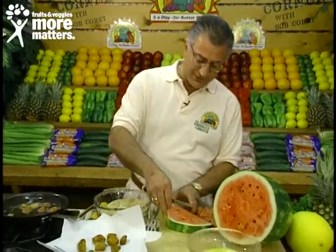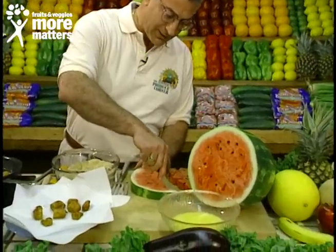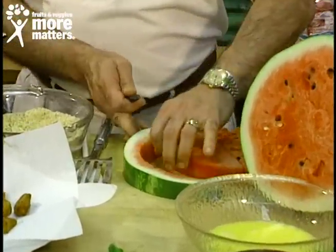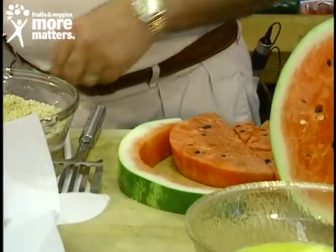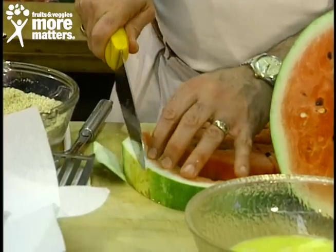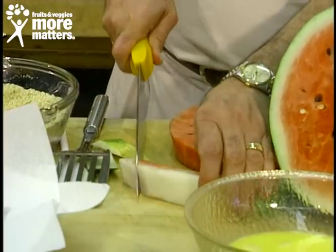So your watermelon slices about an inch, inch and a half thick. You want to slice your watermelon and leave a little bit of pink on the white. And of course we're going to eat that in just a few minutes. Then with a cleaver or a knife, just inside that green part all the way around and you slice chunks.